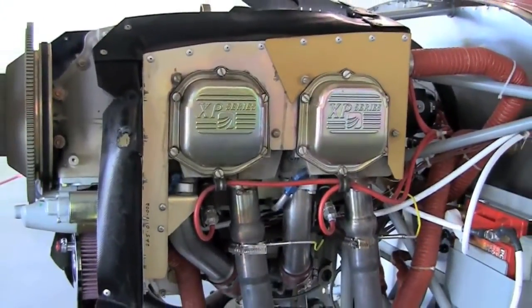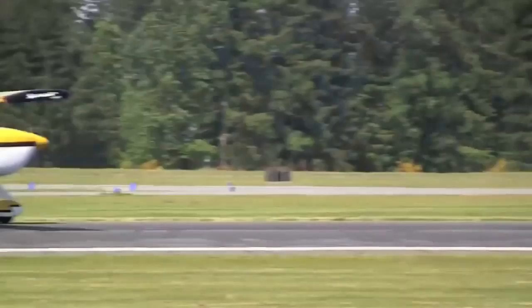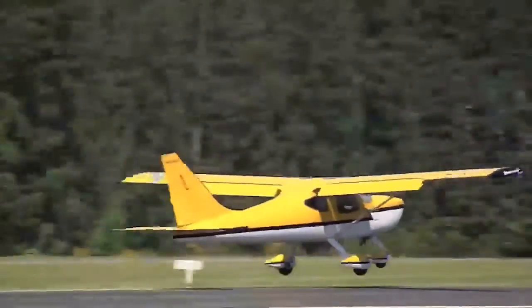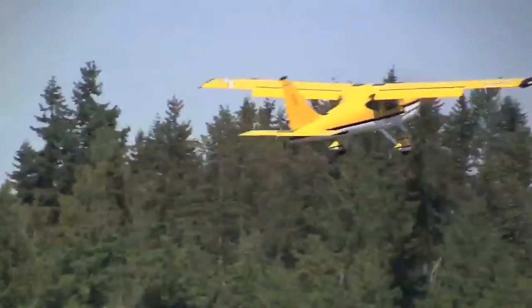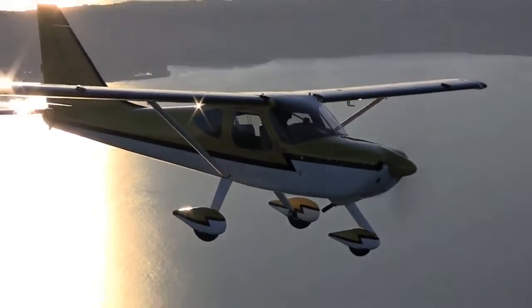So we have about a 30 horsepower difference between the two airplanes, and our goal really was to see what horsepower buys you in this particular airplane. It's very interesting. I flew with Ted Setzer and we did a number of flights in nearly identical conditions. What we found was, to no one's surprise, the IO390 has slightly better climb performance and is six knots faster in cruise at the expense of a little bit of fuel flow.